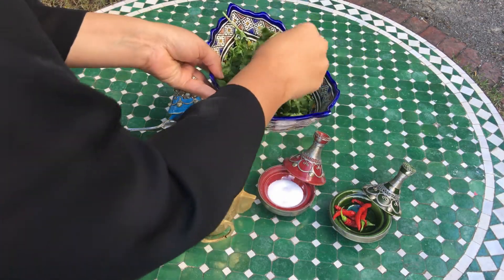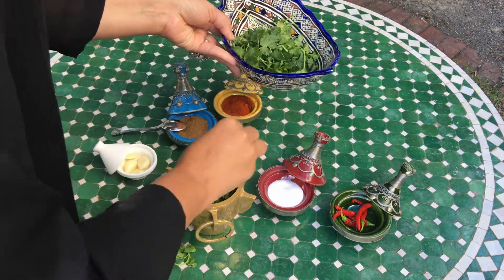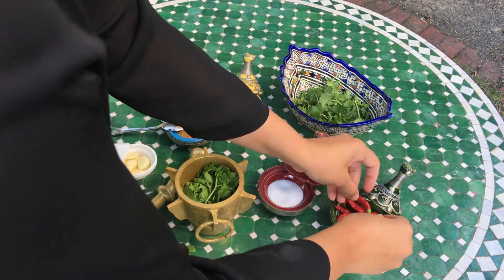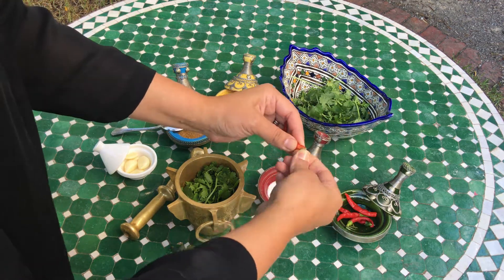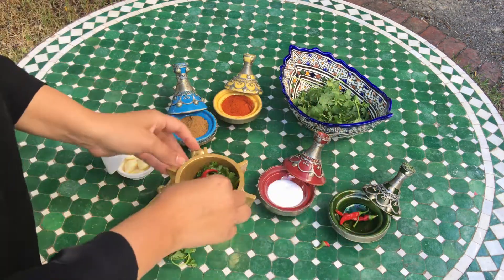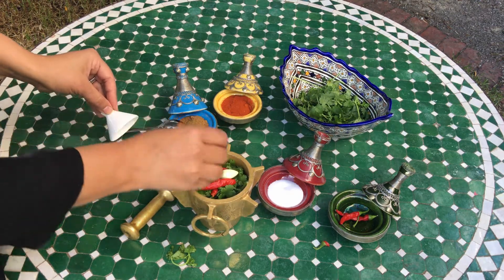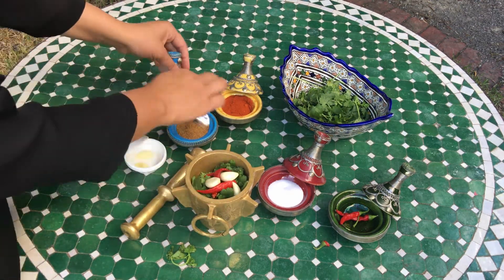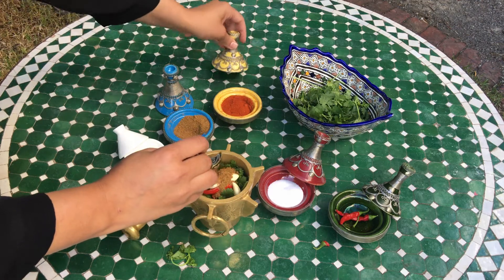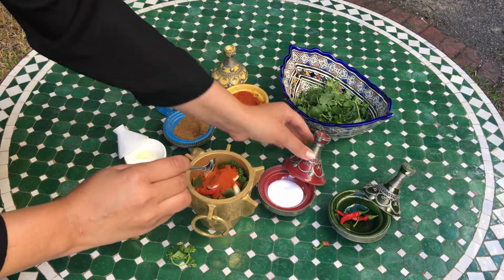So now I'm going to put in my coriander, then add my chili — like I said, you can use fresh chili, chili flakes, or if you don't want it hot, you don't have to use chili at all. I'm going to put in three chilies, then the garlic, then cumin, paprika, and salt.